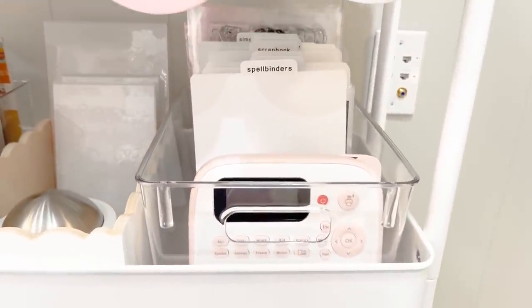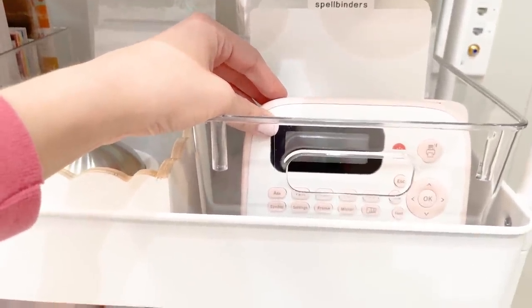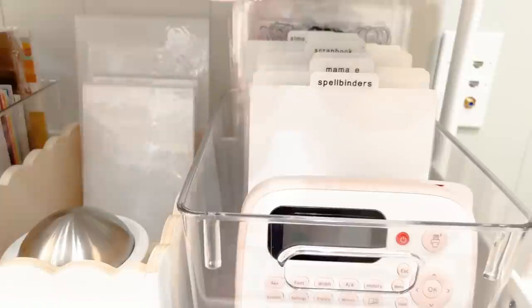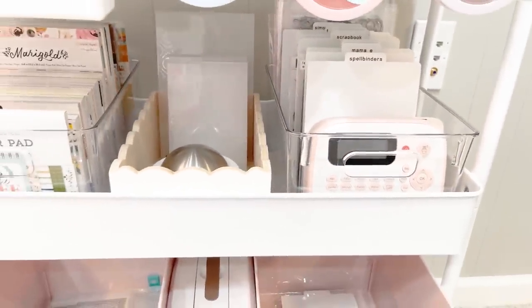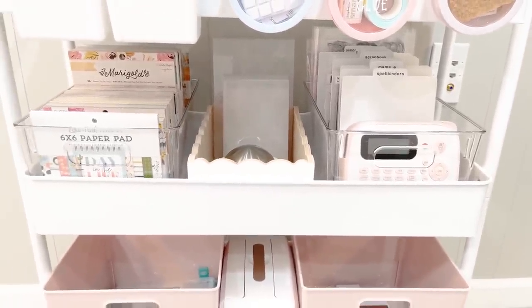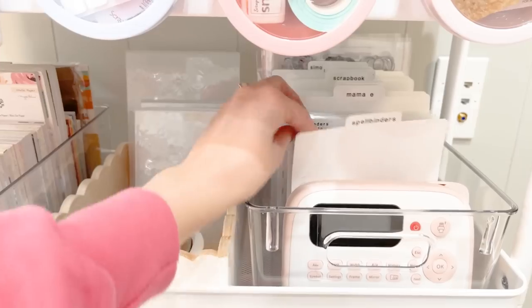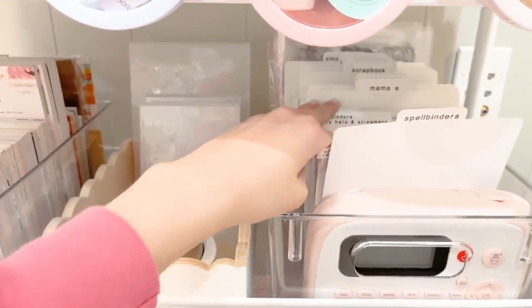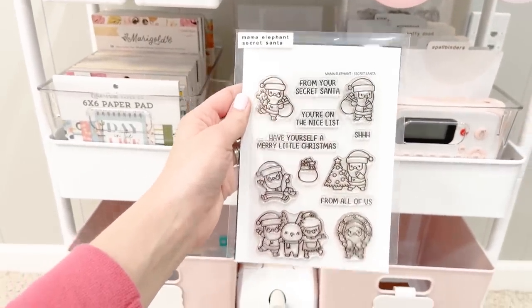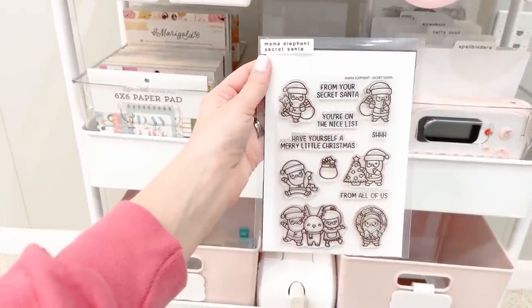Over here is where I store my stamp and die collections using these really nice tabs labeled with my label maker — I highly recommend it. I organize by company, though you could organize by holiday or season. For each stamp and die set, I have the stamps in the front and a magnetic sheet with the dies in the back, with the company name and collection name right on there. That way it's easy to know what I'm working with. I'll link these tabs in the description because they're super nice.